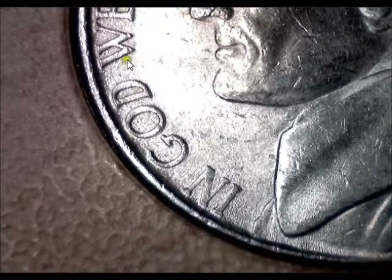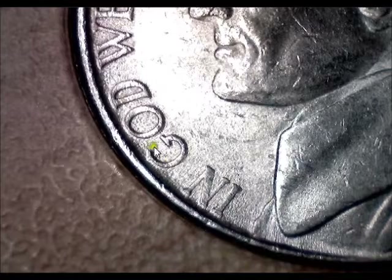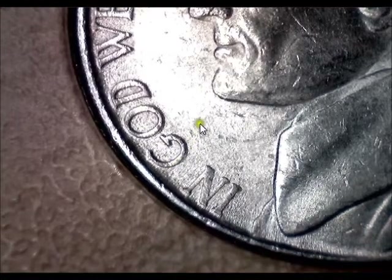So there's nothing there, nothing over here on any of these, nothing over here. It's only on the word 'God,' and just on some of the parts — not on the other side of the O, just on the outside. So it's probably just a die marker.